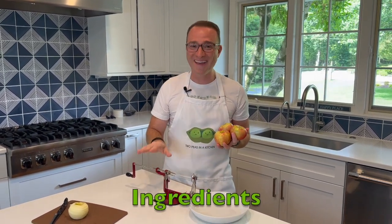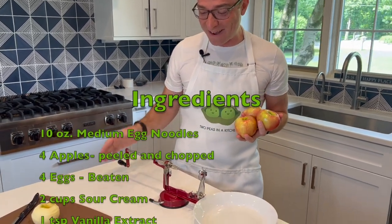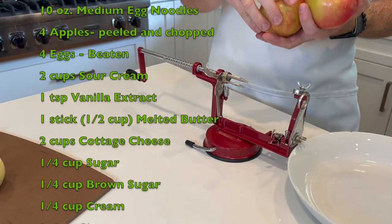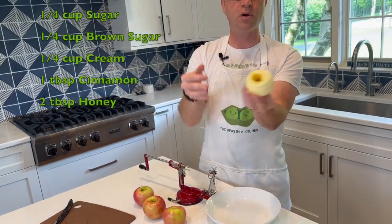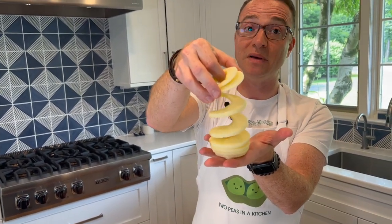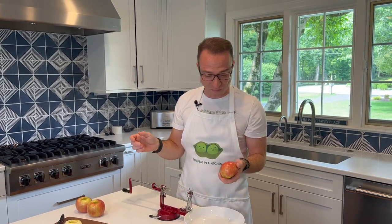First we're going to work with our apples, and we have a really cool gadget here. This is our triple action apple machine — it slices your apple, it peels it, and it cores your apple. We have one we already did and look how beautiful — it did everything at once. We're going to chop this a little bit more, but this gadget makes it super easy. If you don't have one, we highly recommend getting the triple action apple machine.